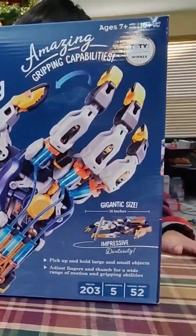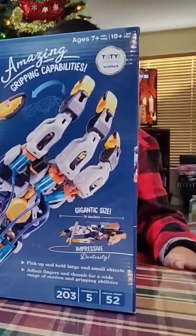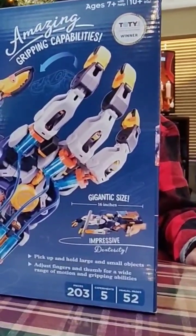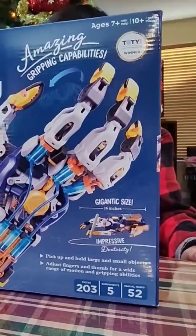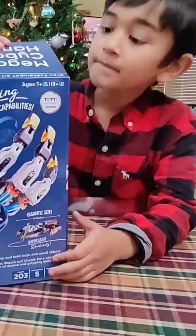I think this is going to be a fun build. It says ages 7 plus, 203 pieces, 5 experiments, and the manual — it's 52 pages. All right, let's go ahead and open it up, honey.